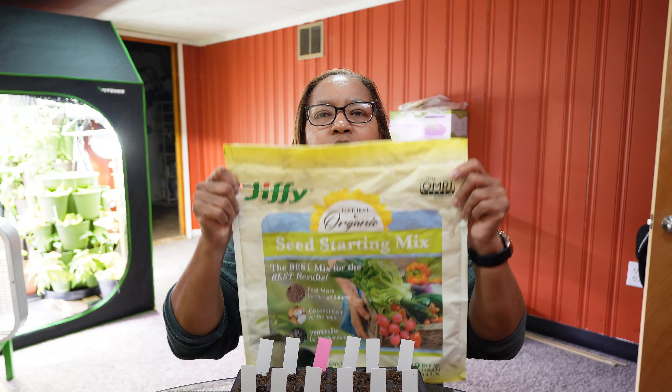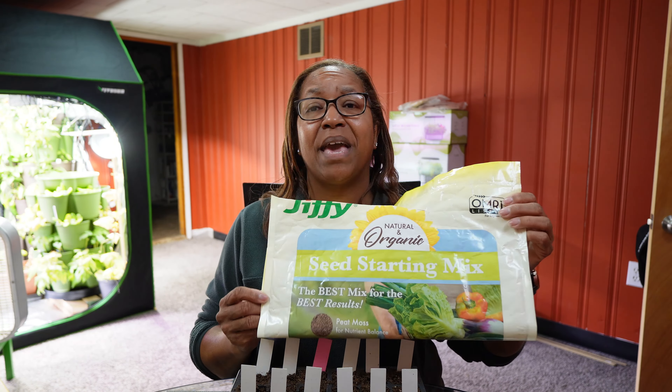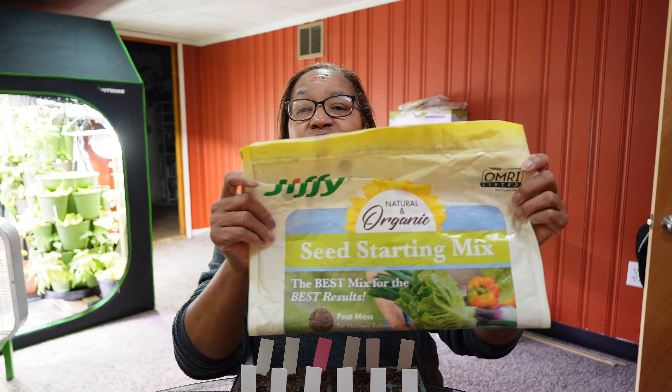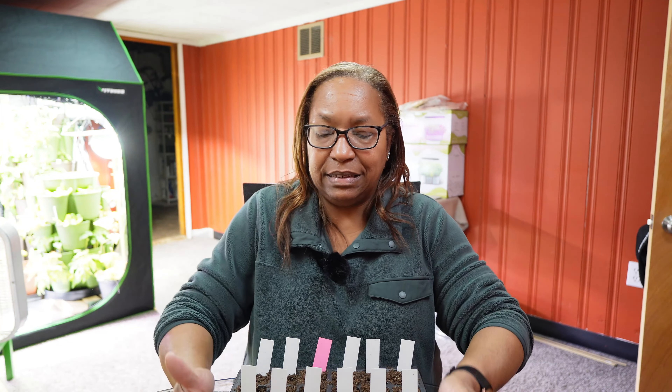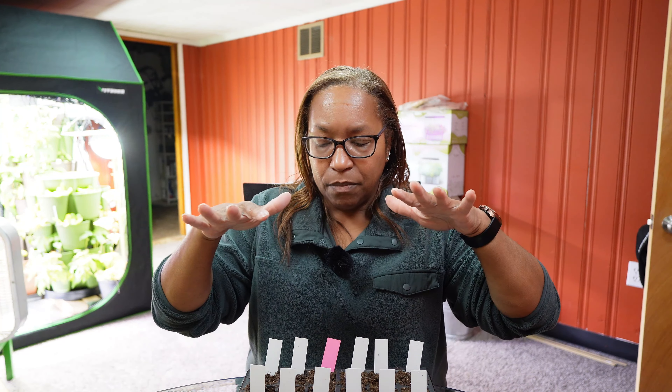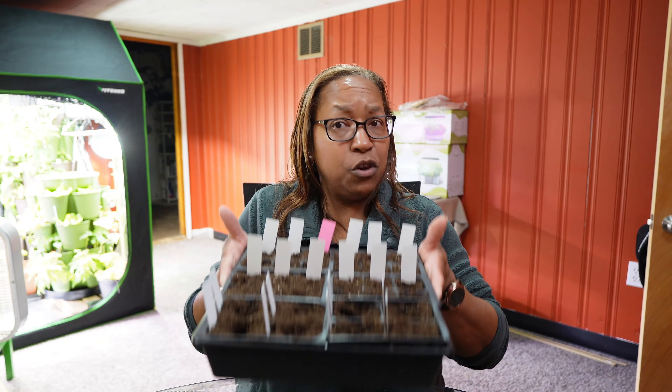Before I go any further, I want to talk about my seed starting mix. I prefer to buy mine, but you can make your own. I use the Jiffy seed starting mix, and I use boiling water to sterilize my mix prior to starting seeds in it. I sterilize my mix to keep any type of larva from hatching — fungus gnats and those types of insects you don't want in your house. By sterilizing your soil before you start, you keep that from happening. You can use potting soil, make your own — use whatever you prefer — but sterilizing it will keep the insect pressure down.